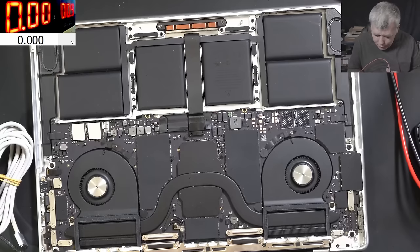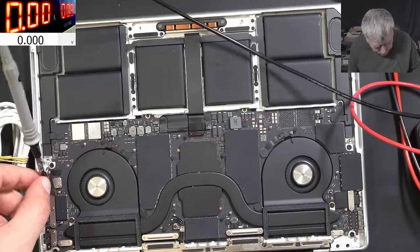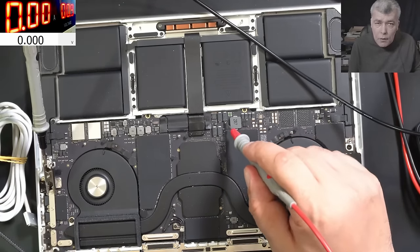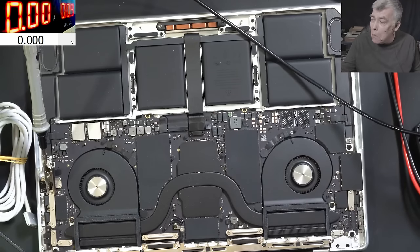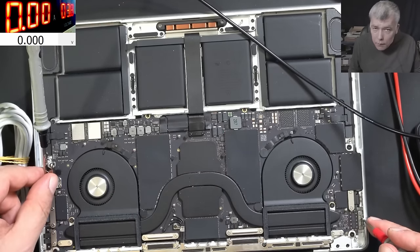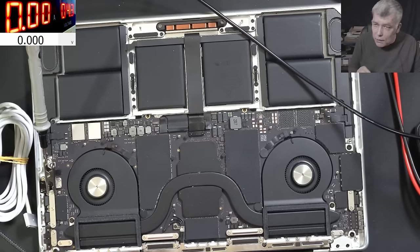We have the power supply set to 0.9 volts. Let me grab a ground — yeah, this is a good ground. Let's use a current limit of 2 amps, that's fine. Coming in with current here and nothing happens. Let's raise the voltage — do you think there's actually no ground here? It is ground. Let's raise it — instantly goes to 2 amps. Did you see that?